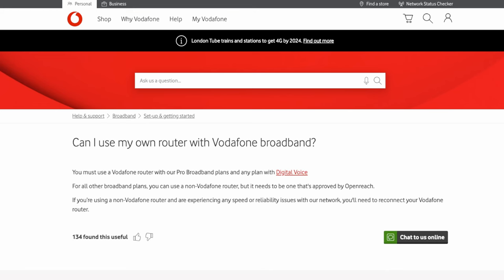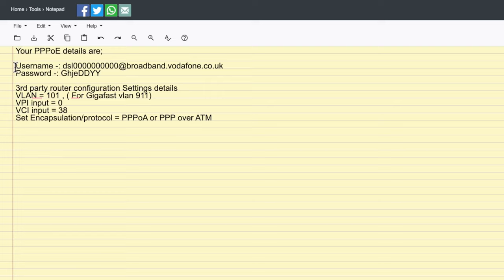They will then give you your credentials. Your username will look something like a DSL code followed by '@broadband.vodafone.co.uk'. It's best to do this via online chat rather than by phone, because you can copy and paste the password and username directly, avoiding spelling mistakes with capitals, lowercase letters, zeros, and O's. Once you've copied those details, this is what you'll need to input into your third-party router.